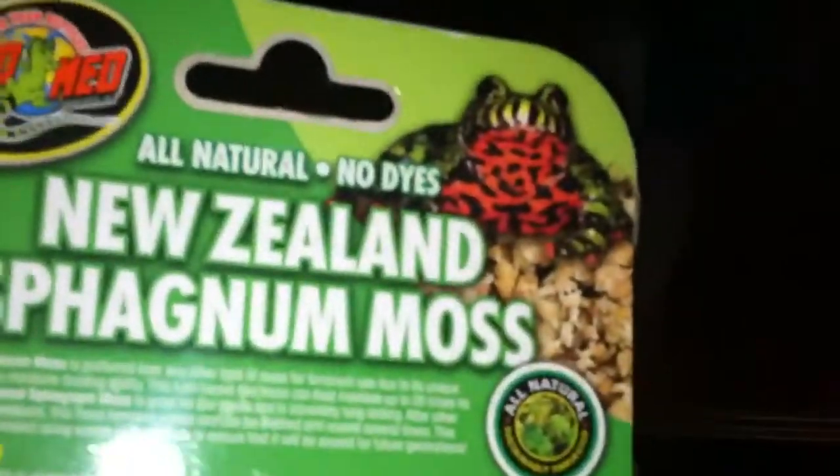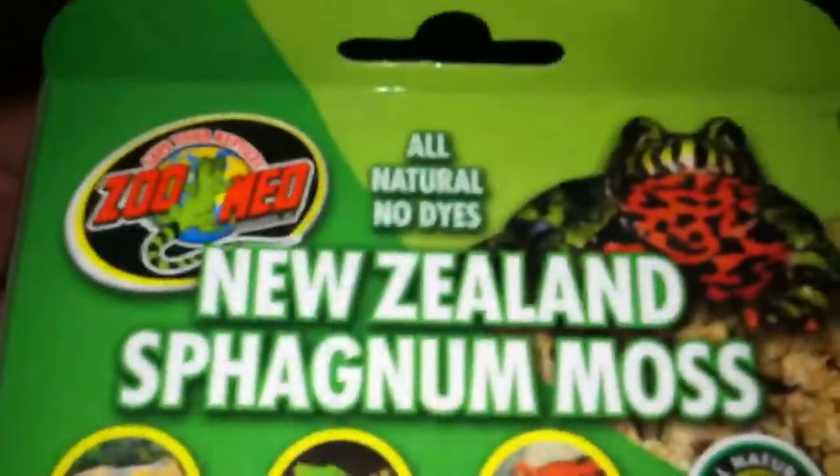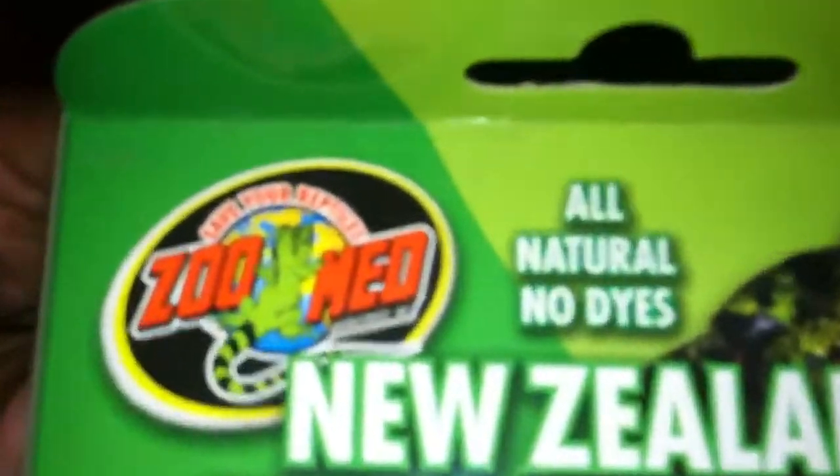It looks great on the floor of your terrarium — it kind of blends in with the aspen bedding, or you can have it hanging. The box says it's good for frogs, geckos, toads, anything really that needs a high amount of humidity.